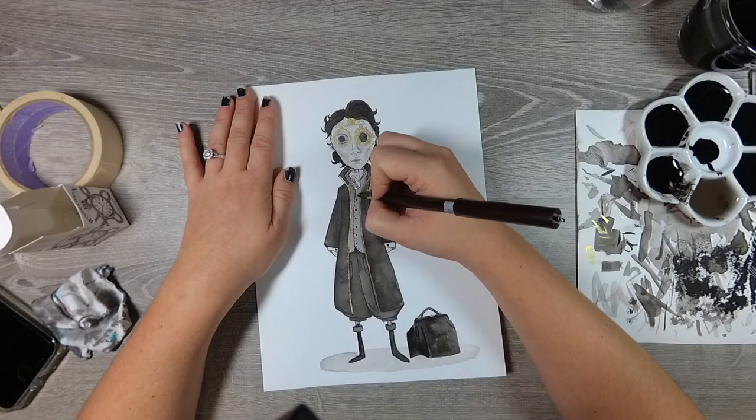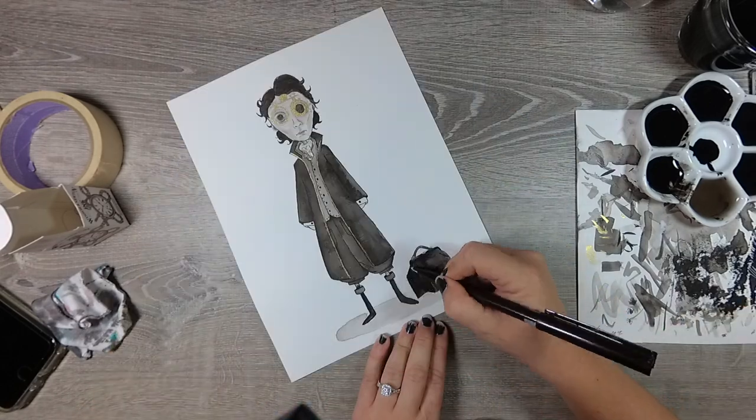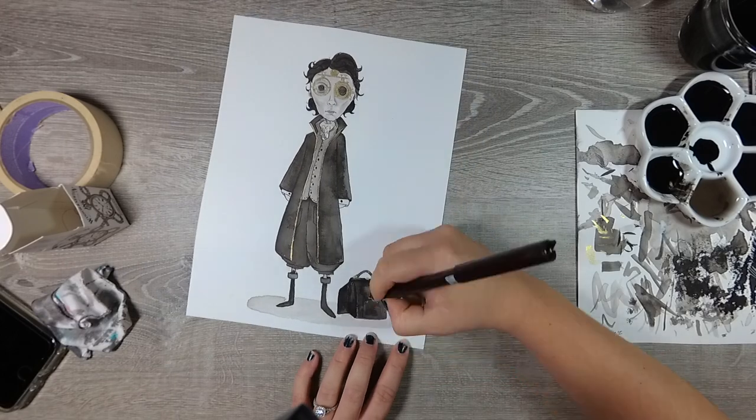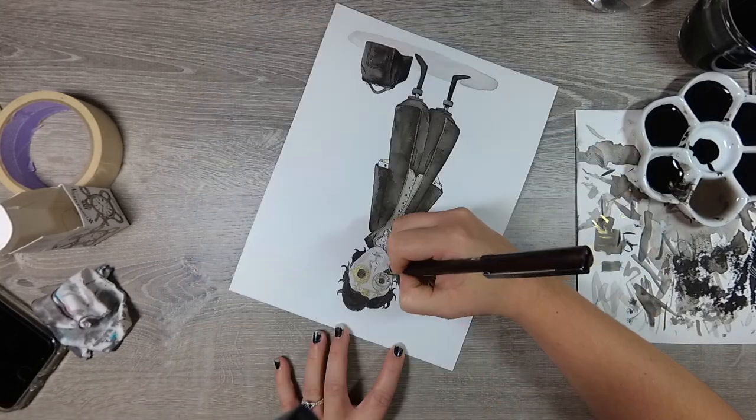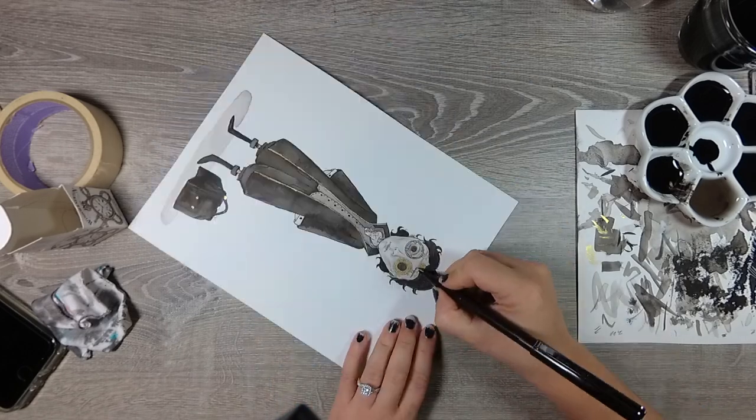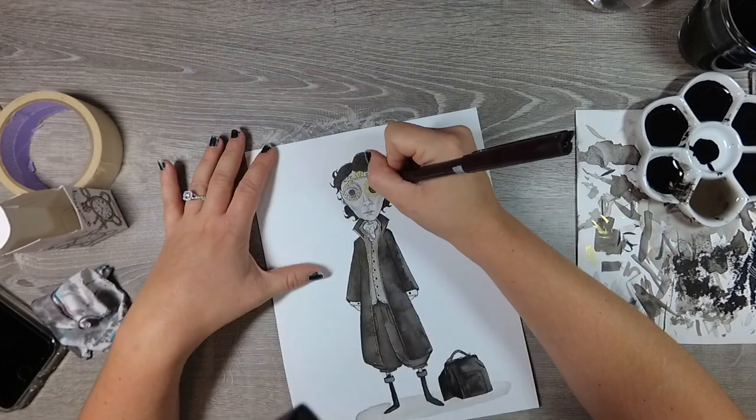This challenge has been so fun for me so far. I absolutely love Halloween and dark stories and just stuff like that, so I'm having a blast coming up with ideas and I cannot wait to see what you guys suggest for me in the comments.